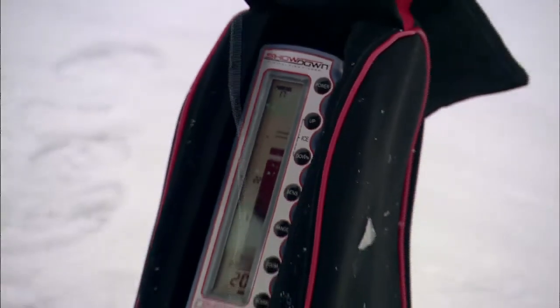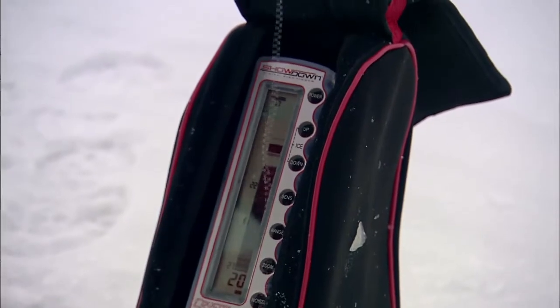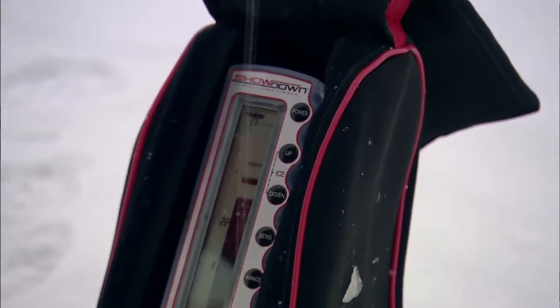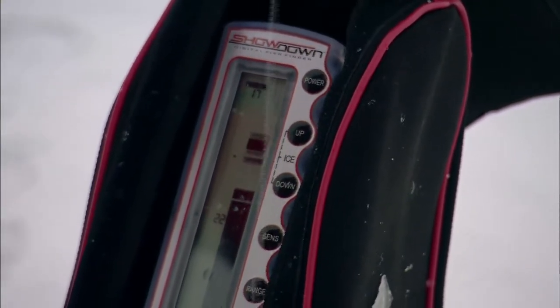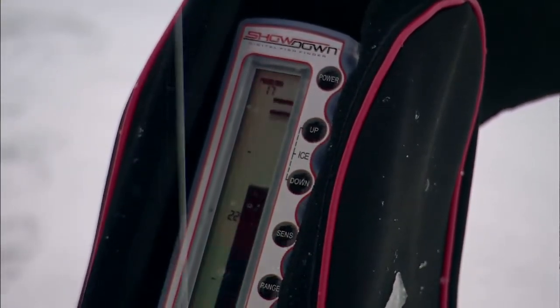Here he comes. There we go. He's coming up to the jig pretty aggressively. Look at that — a little hesitation, but as soon as I raised it, there he is. Fish on.